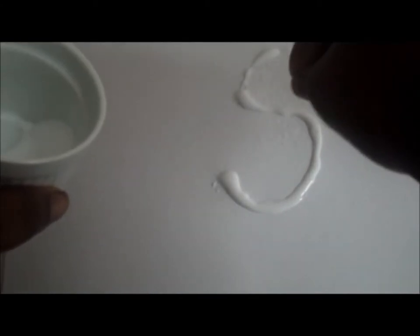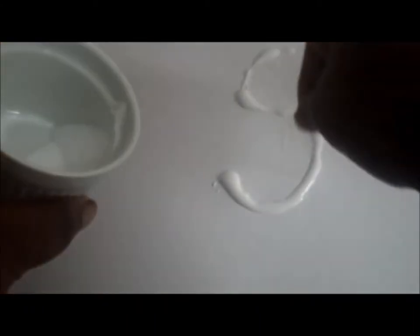Now it's time to add salt — start sprinkling the salt on top of the glue. The whole point is to make sure the salt sticks to the glue so it creates the shape of the specific letter or number. You sprinkle the salt all over it and then shake off the excess to create the letter, then leave it to dry.